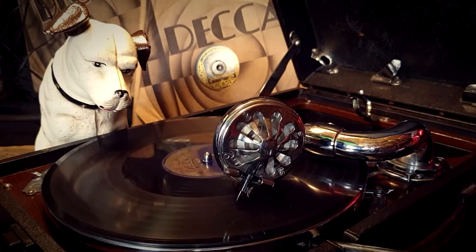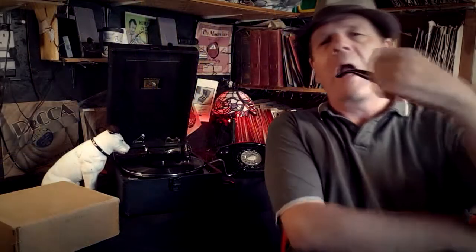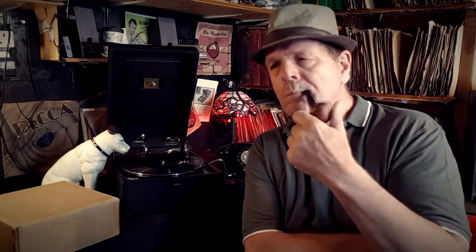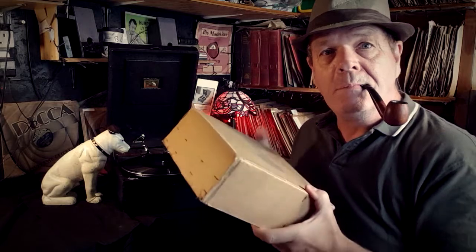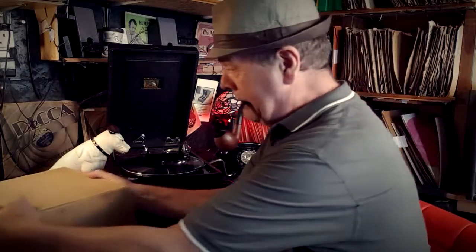Now the moral of this story is if you're out on the beach and you should see a great big box and it's within your reach — now don't you ever stop and open it up, that's my advice to you, cause you'll never get rid of that, no matter what you do.